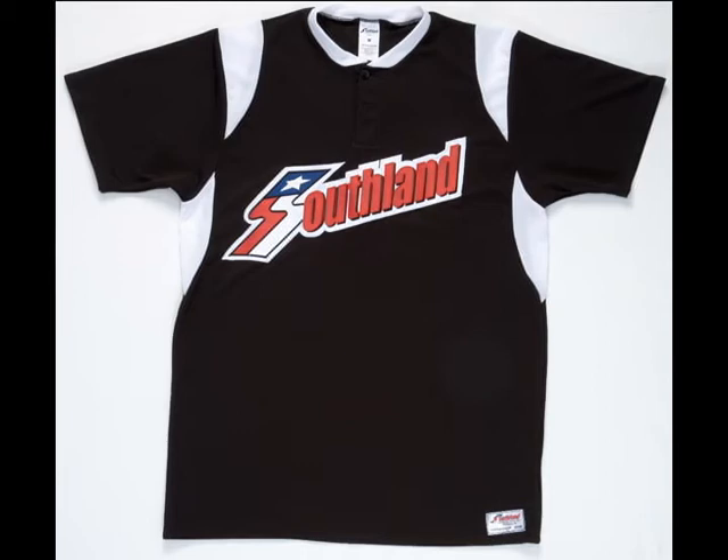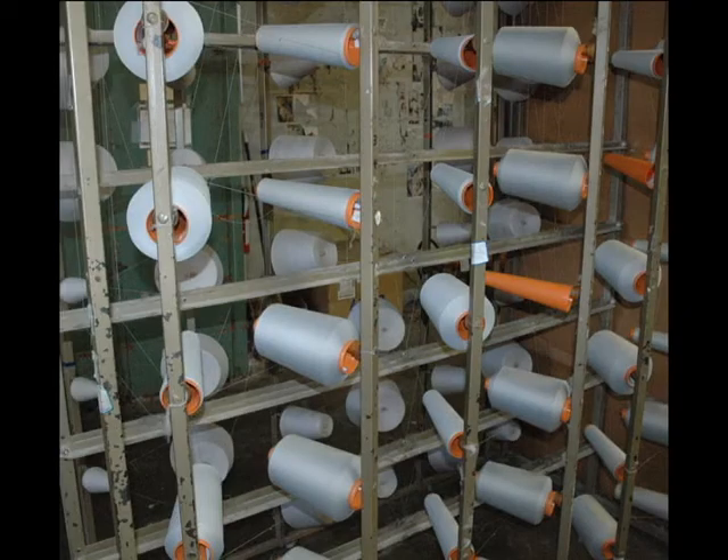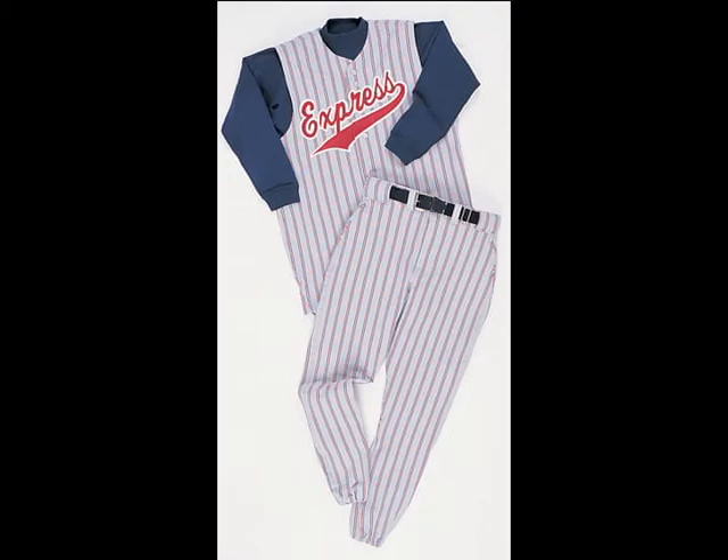At Southland Athletic we're all about quality. That's why we like to keep a sharp eye on our processes from start to finish to deliver the best possible products at the best possible price. In many cases that means total control of production from feeding spools of yarn into our knitting machines all the way through to completed jerseys and pants.